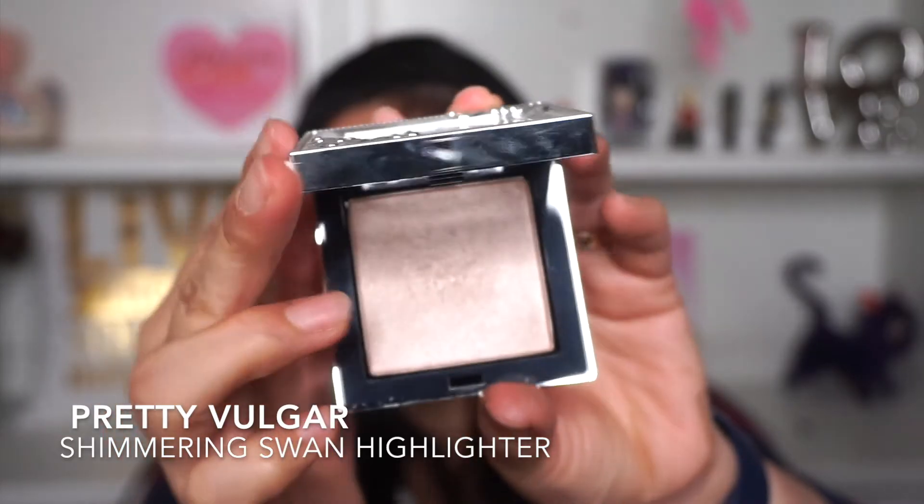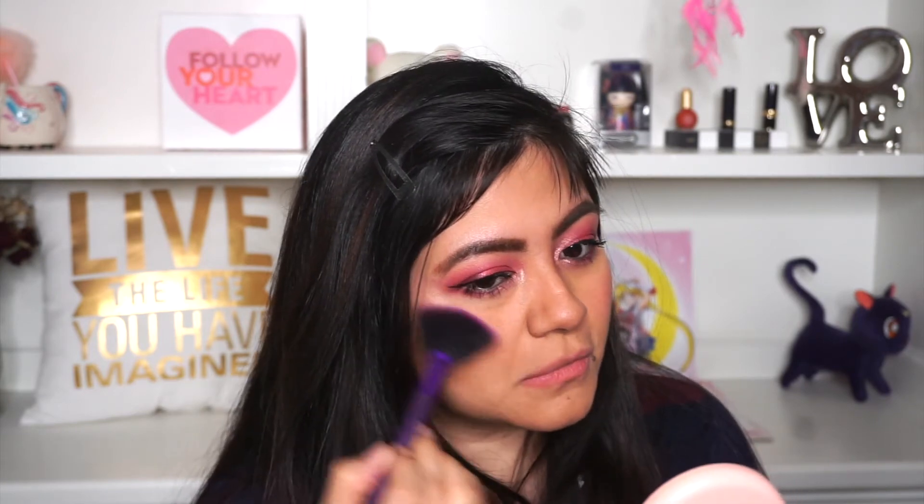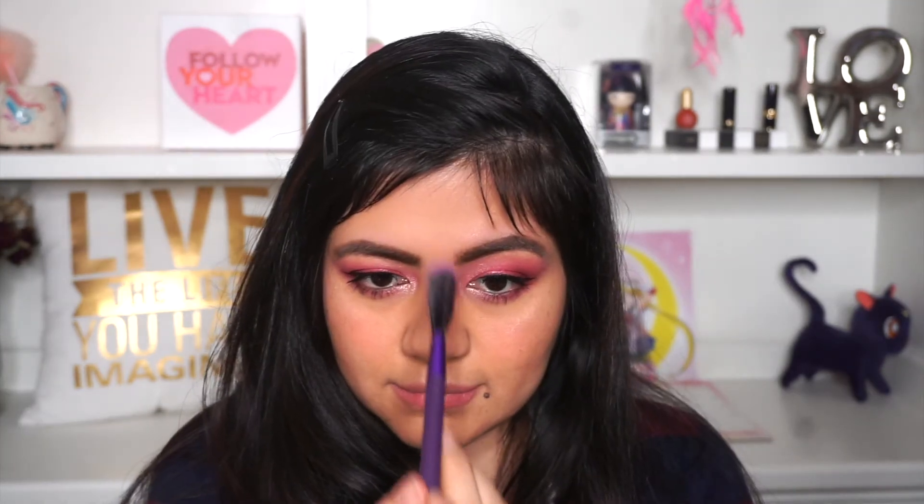Now to add glow to the face, this is a Pretty Vulgar Shimmering Swan highlighter and I'm just going to apply it right here on my cheekbone, creating a sweep like so, on top of my brow, on my chin, my cupid's bow, the bridge of my nose, the tip of my nose, and also applying it on my brow bone.